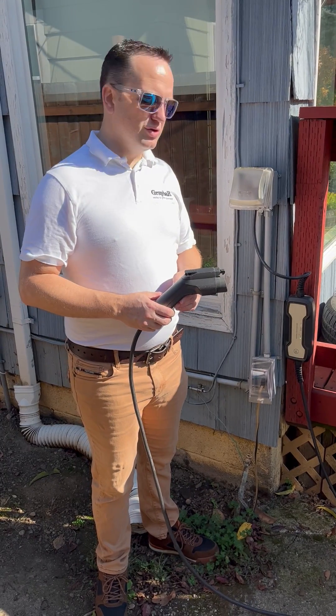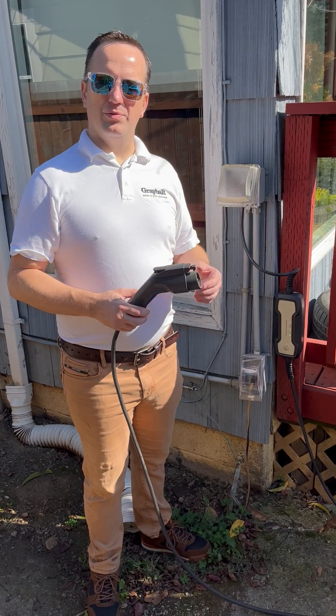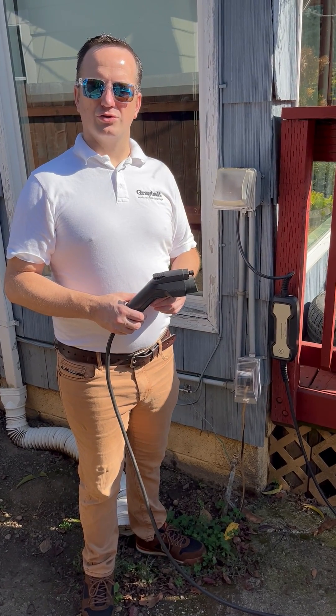Selecting the vehicle charger is the next thing that will help your electrician be able to get your car charger up and running.